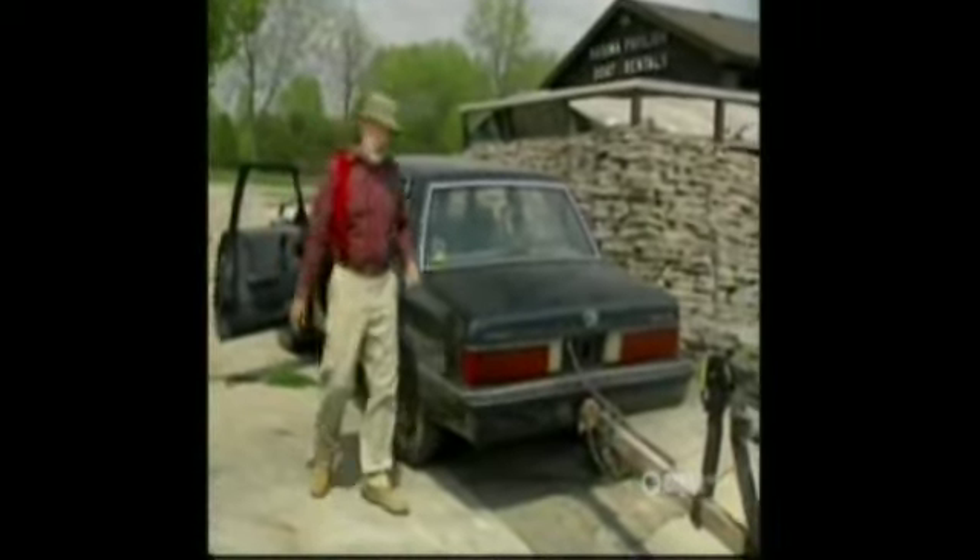In my life I've experienced there are ten things that are impossible. The first one is backing up a boat trailer. The other nine all involved my wife.